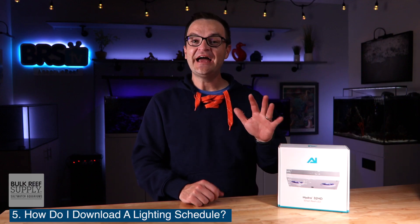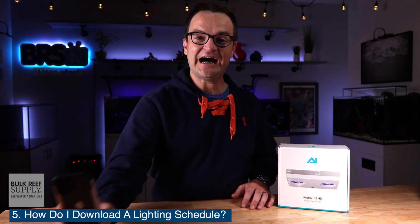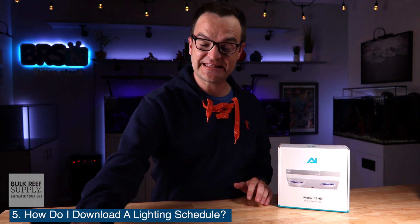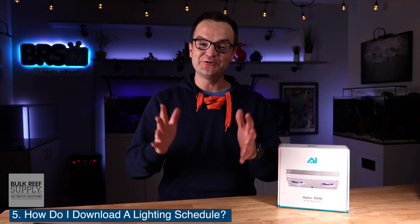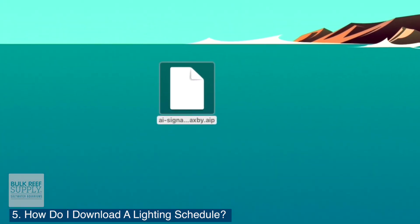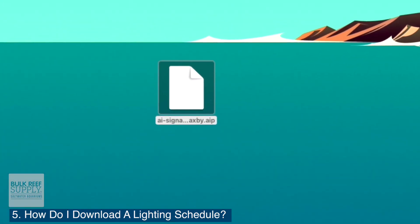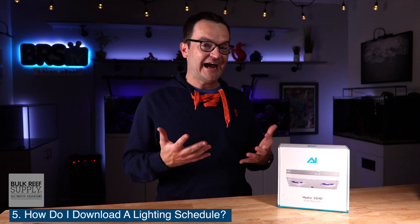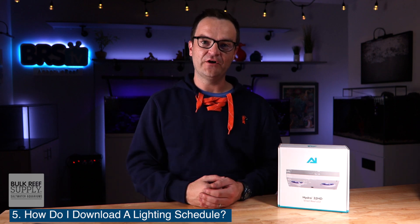Question number five: how do I download or share somebody else's Hydra settings? I really wish the AI app made this easier. I only have the iPhone, so I'm hoping that the steps are similar for Android devices. The basic gist is you need to get the dot AIP file onto your phone and then share it with the app. So let's start with downloading a schedule from the internet. For some reason, I can't figure out how to do this from my phone — I have to use a computer and then transfer that file to my phone.